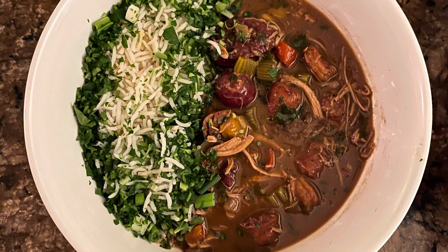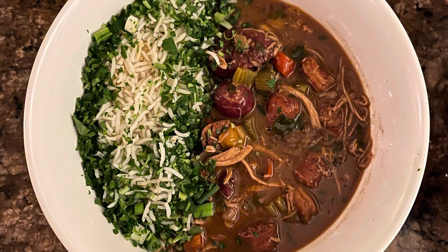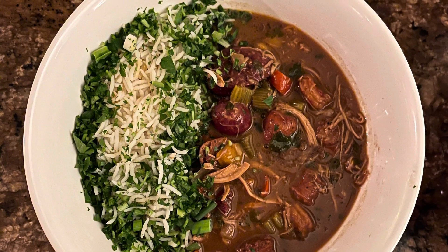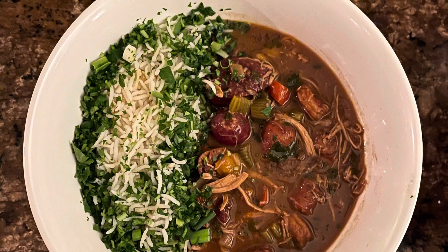I forgot to mention that I seasoned my gumbo with Tony Satchery's creole seasoning, and I then garnished the dish with rice and fresh chopped Italian flat leaf parsley as well as green onions.